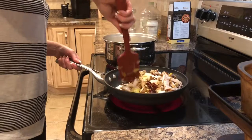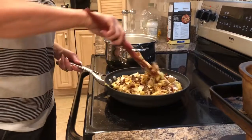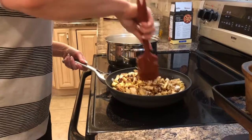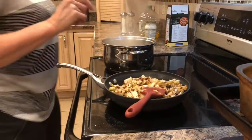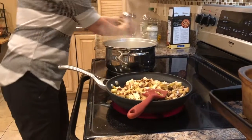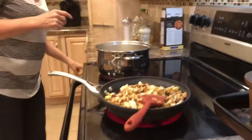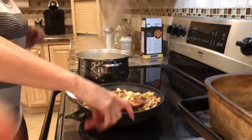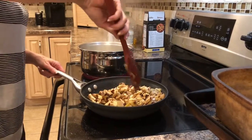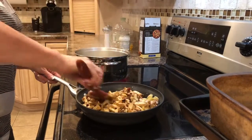Make sure it's nice and combined and that you have enough moisture — you don't want your ingredients to stick to the pan. I'm going to go ahead and salt my pasta water and salt and pepper my sauce ingredients. If you're stirring around and it looks a little dry, you can always ladle in a little of the pasta water.